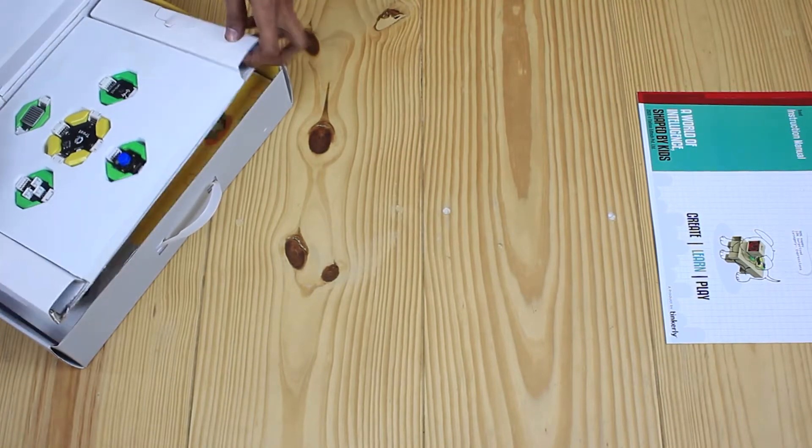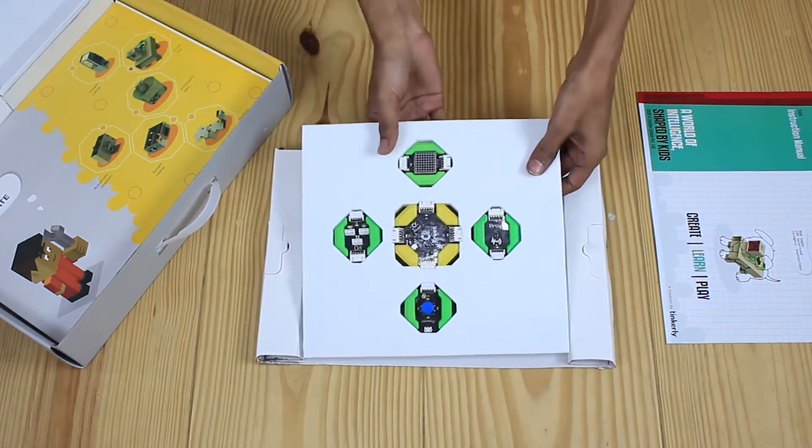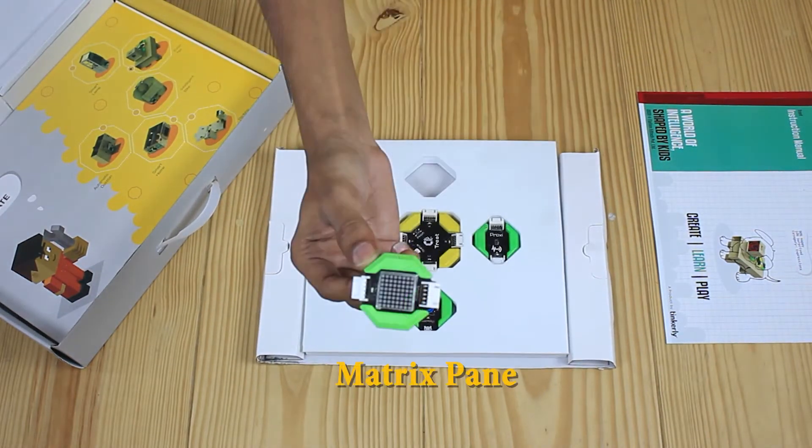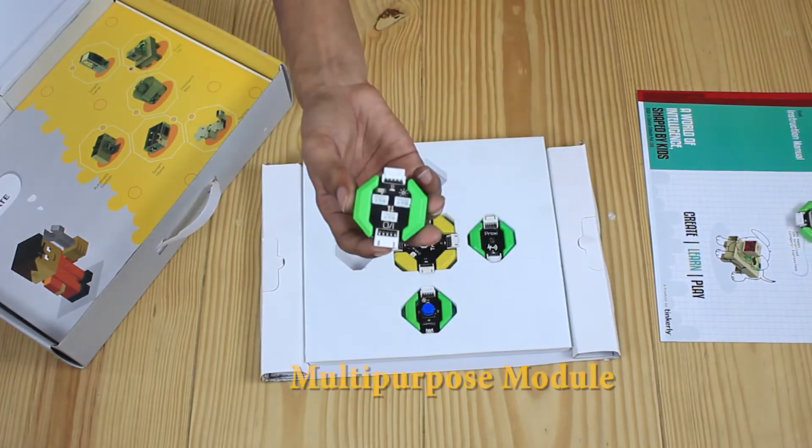Let's talk one by one about Truth module components with their specific functions. This is the matrix panel, which consists of 64 red LEDs. It displays symbols, emojis, and a lot more when you do your projects.